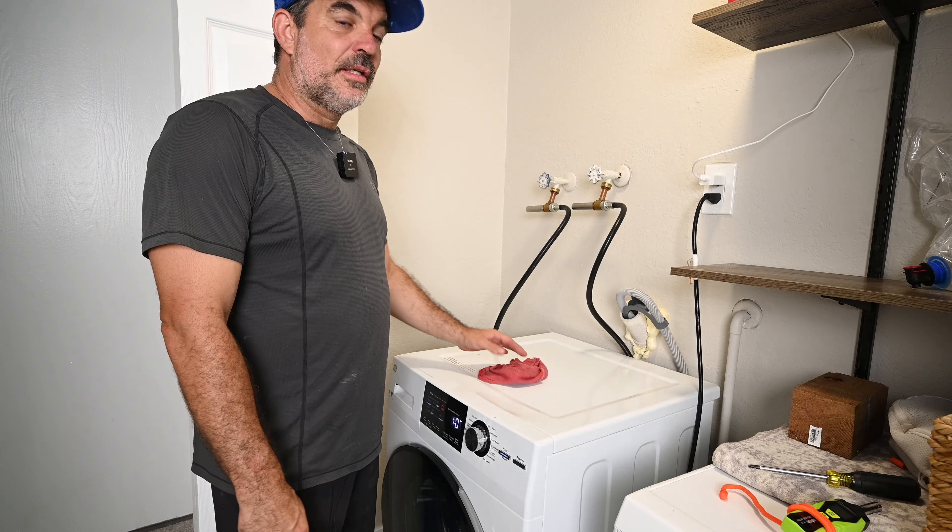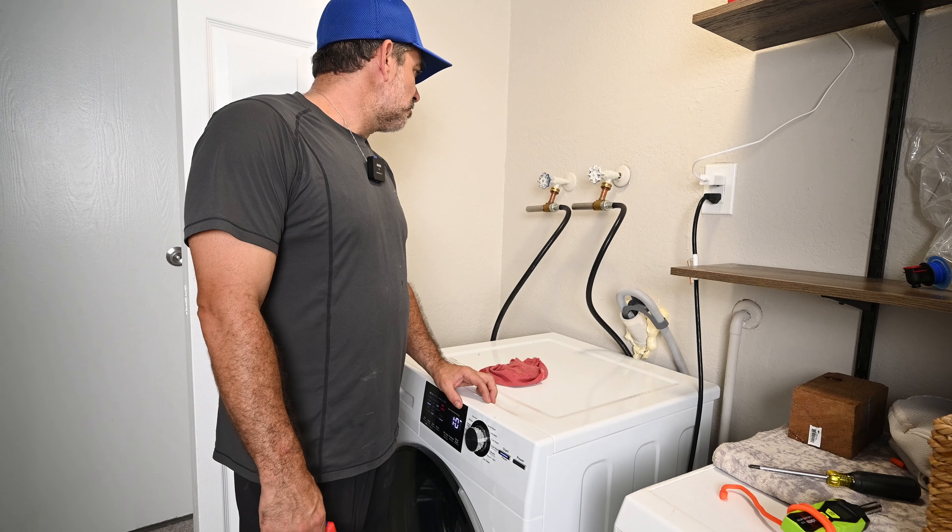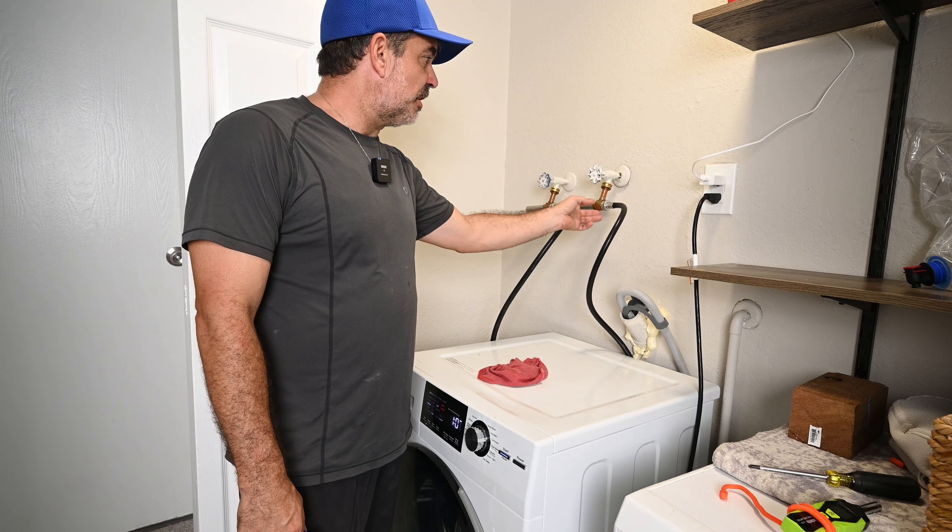Open up the water and check for leaks. Now I put the washing machine back into operation.